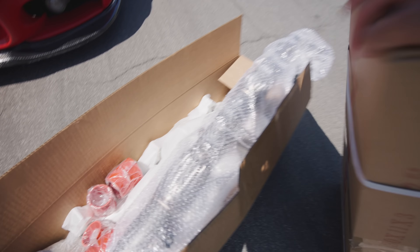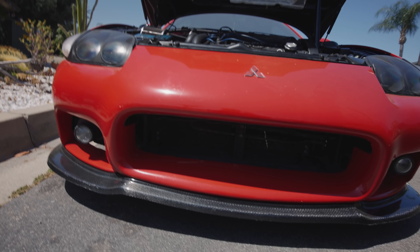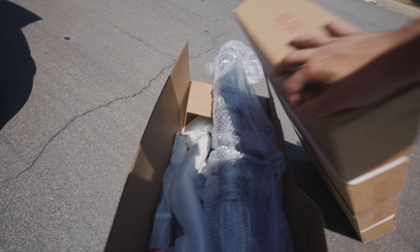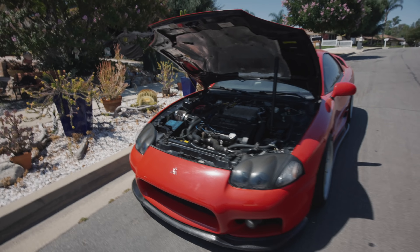Welcome back to another VR4 video. I finally got my hands on a front mount intercooler kit, which basically goes right here, so that's going to look pretty awesome. I also went ahead and purchased a downpipe, so this thing is actually going to get louder. But as you guys know, this thing has been giving us issues lately, so we do have to focus on fixing the VR4 first and do some maintenance before we add power mods.